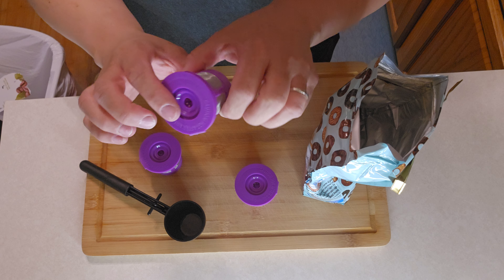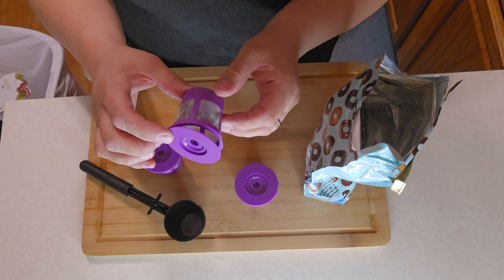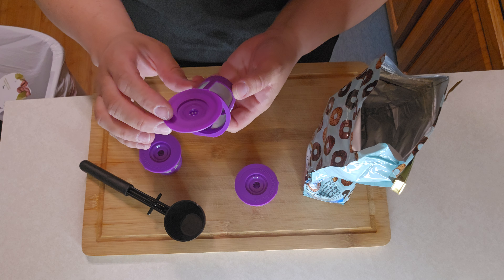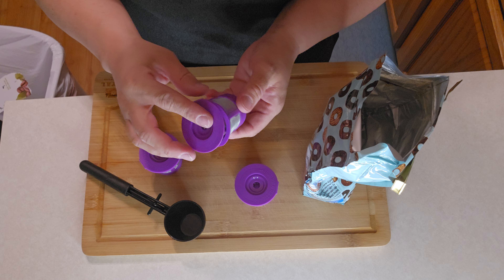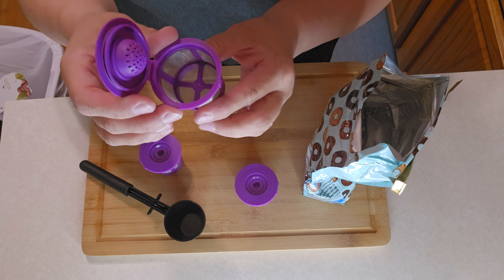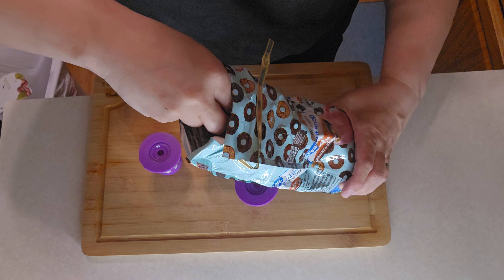I have these reusable K-Cups. It's really cool because if you're not wanting to constantly buy K-Cups, you're worried about the environment and extra trash, or you have your favorite cup of coffee that doesn't come in K-Cups, these things are really nice. They're really easy to use. The set comes with even a scooper for the perfect amount of coffee.